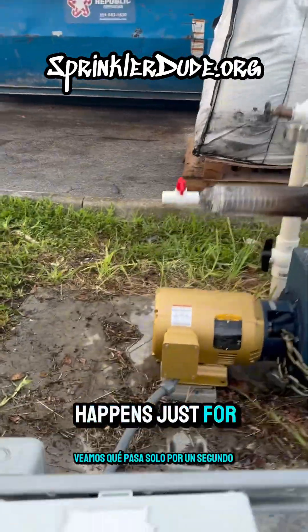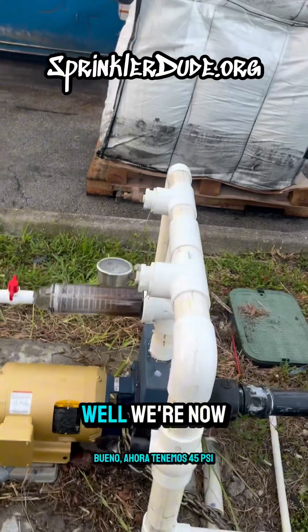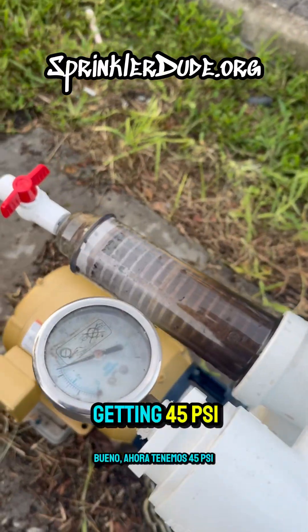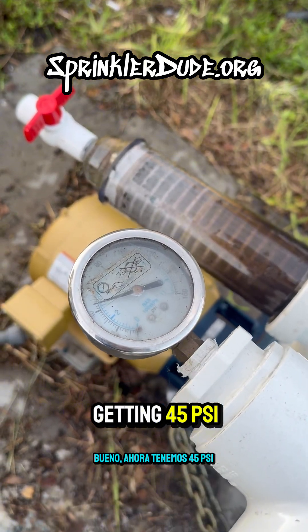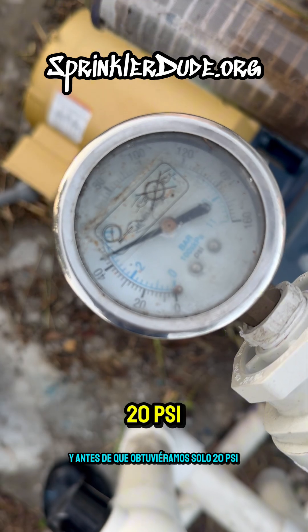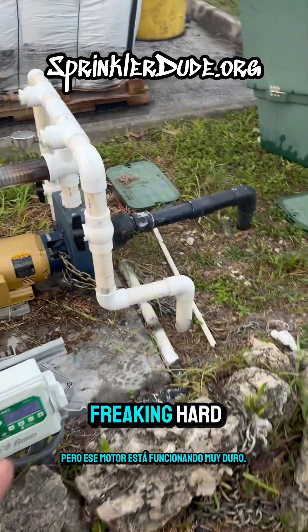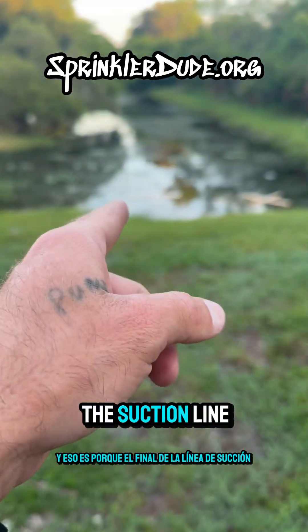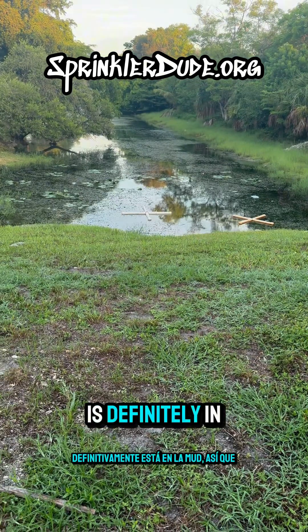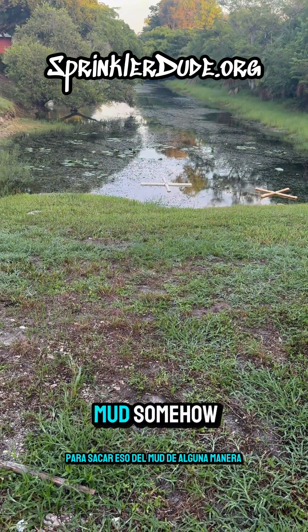Let's see what happens now with that filter as we run it at full power. We're now getting 45 psi, and before we were only getting 20 psi — so we're definitely getting the pressure we want. But that motor is working really hard, and that's because the end of this suction line is definitely in the mud. So we'll have to advise the client to get that out of the mud somehow.